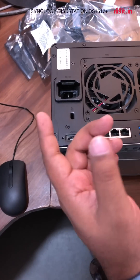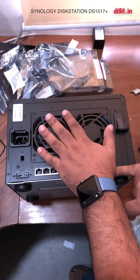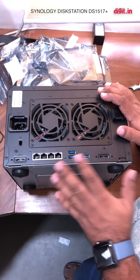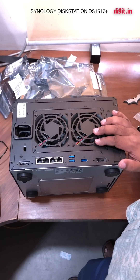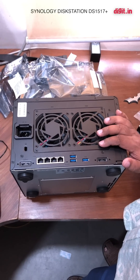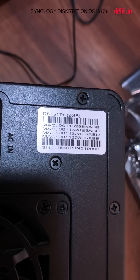There's also eSATA which we're not going to use, a Kensington lock, power, and two fans — the fans are very critical, they keep the whole system and the drives cool. This box comes with two gigabytes of RAM on board, which is why the cost is around 63,000 rupees, and you can put up to eight gigabytes of RAM in here.